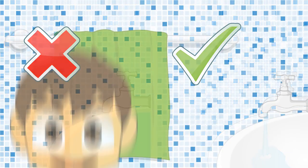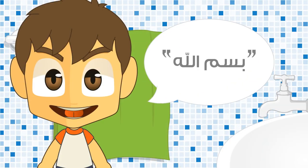Do not waste water. Before you start ablution, the first thing to say is Bismillah.